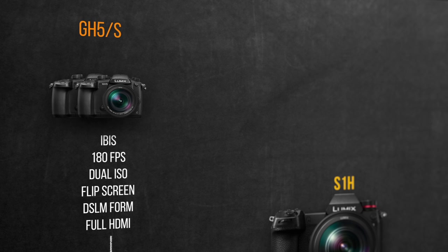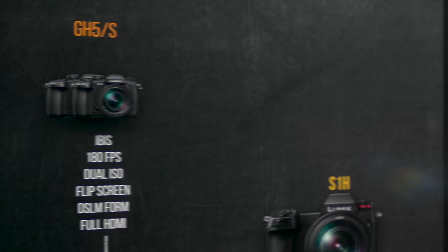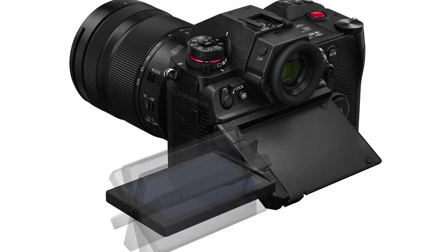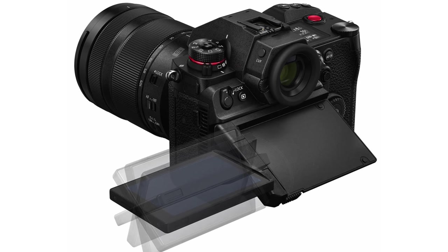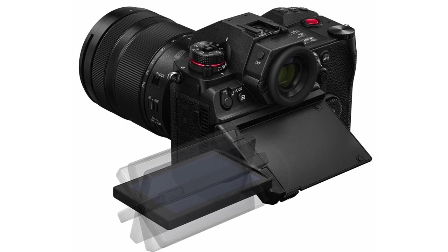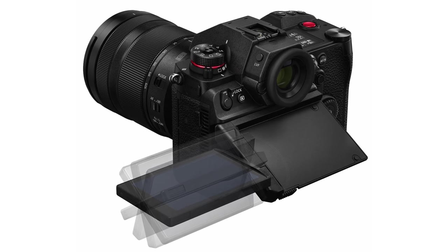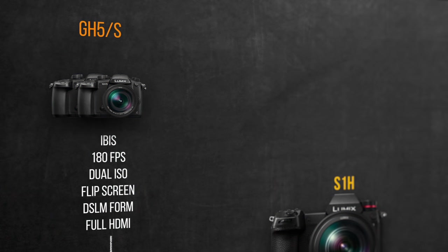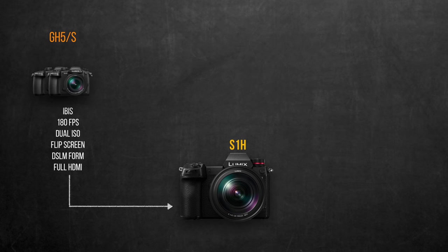First, the in-body image stabilization from the GH5, which I personally find a very appealing and welcome feature. Also the 180 frames per second in full HD mode — I just wish they took the 240fps from the GH5S instead. The dual ISO from the GH5S, then the flip screen, which they improved to prevent hitting the HDMI port like in the GH5 — combining the tilt feature from the Sony A7 series with the flip feature from the GH5S. It's a bit bulkier, but functionality wins. And of course the small mirrorless form factor and full HDMI jack.